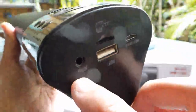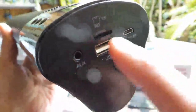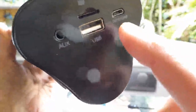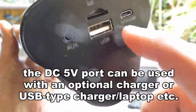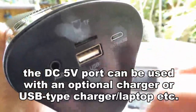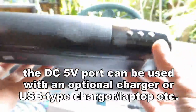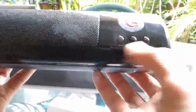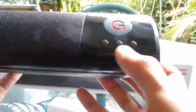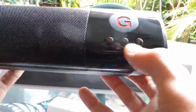On the right-hand side you find all the ports, starting from the audio auxiliary input. You also have a micro SD card slot, a USB port, and a DC 5V port for an optional charger if you want to use that. There are three buttons at the bottom: the on/off, plus and minus for volume, and to select FM stations.